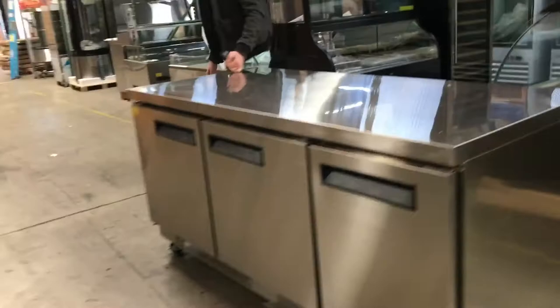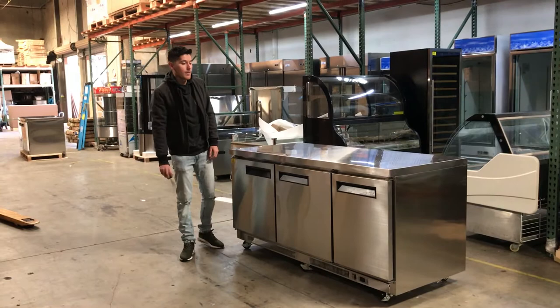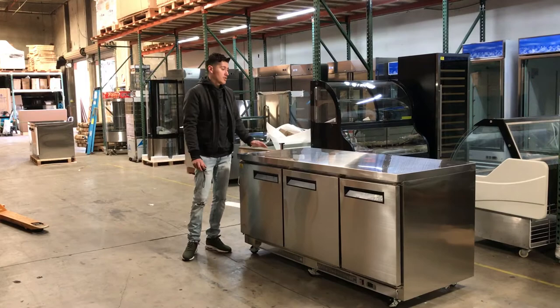It also comes with a warranty, brand new. For any more information on the freezer, you can go on our website, CoolerDepotUSA.com. We'll have another size available as well — a 60 inch — so we'll have two sizes available for the undercounter freezer. You can check them out on our website; we'll update the price on there as well as pictures and video. You can also give us a call and one of our reps will help you with any questions you may have on this unit. Thank you.